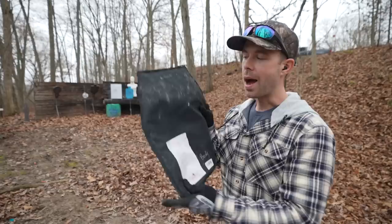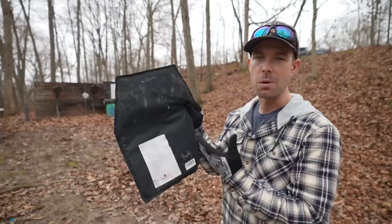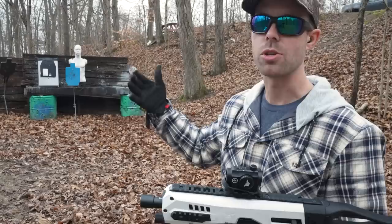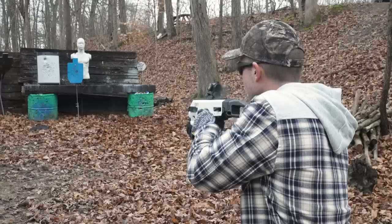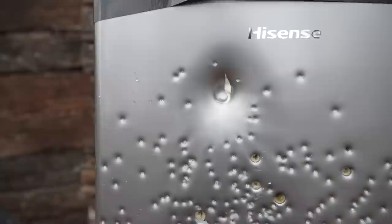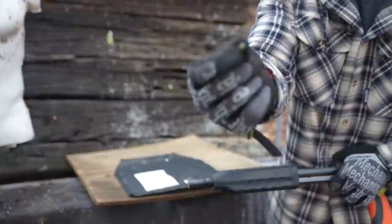Let's do a body armor test. This is a level 2A body armor panel, rated for 9mm, .40 Smith & Wesson, stuff like that. I think the nail gun will do better than the real gun here because this stuff is literally designed to stop bullets, not nails. Using the 9mm, our round went into the top left corner and look at the dent it put in our mini fridge — that tells you how painful it would be to get shot even with body armor on; it would probably break some bones. Flipping it over, you can see right there is where that bullet is, and it did not come through — a predictable result because it's designed to stop a 9mm.